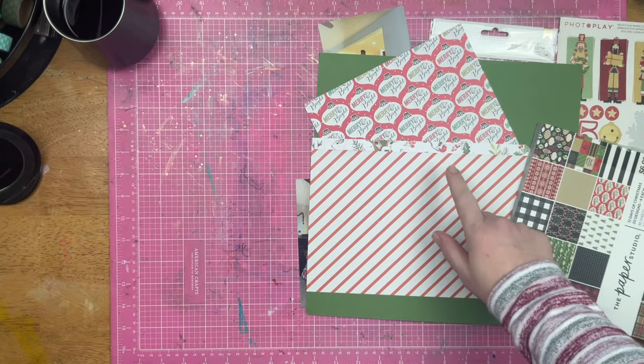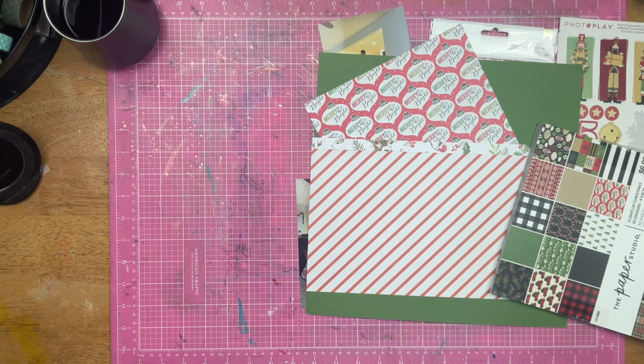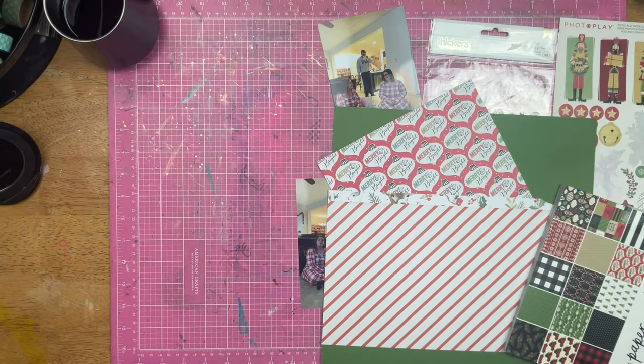I am working on Christmas photos yet again because I am trying to get that all finished up. I do have a couple photos right here. I actually have four photos even though this layout does call for two. I'm going to switch it up a little bit as soon as I find Liz's last name — Liz Jardell Frye.